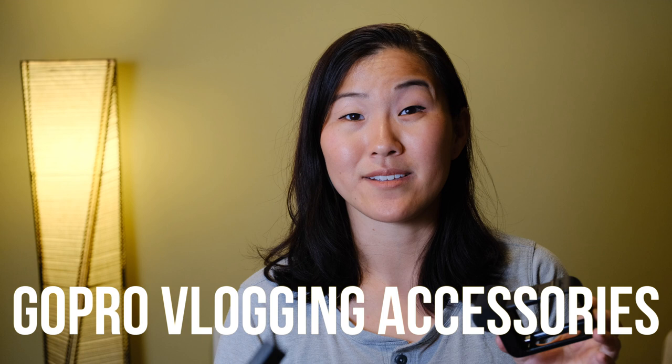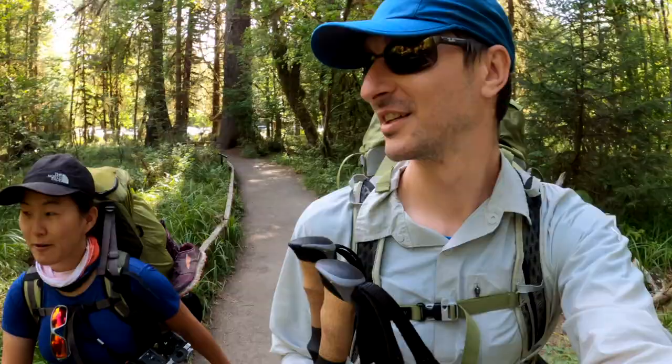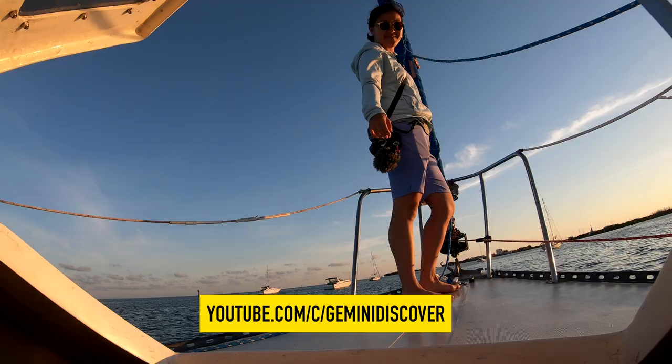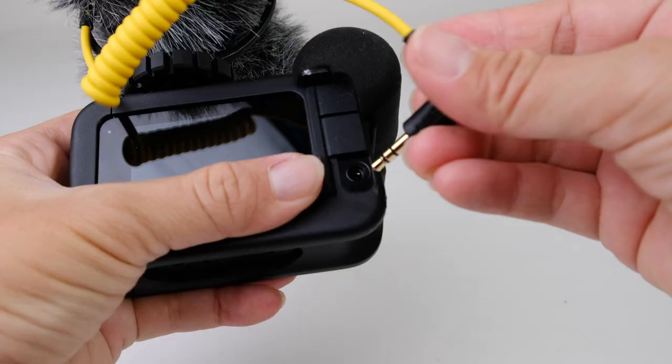Now let's talk about vlogging accessories. Martin and I have been vlogging with GoPro since the Hero 7 for our adventure travel vlogs on our second channel, Gemini Discover. The first very important piece is the GoPro Media Mod, currently available only for the Hero 8 and Hero 9 — model specific. It has built-in microphones, a USB-C port, a micro HDMI port, and a 3.5 mm microphone jack. That last part is really important because GoPro hasn't had a microphone jack in the cameras since the Hero 2, so if you want to add an external microphone, you need a way to add that 3.5 mm jack.